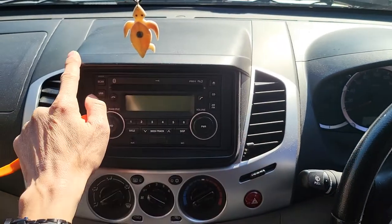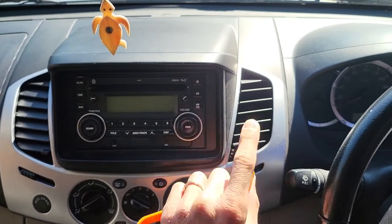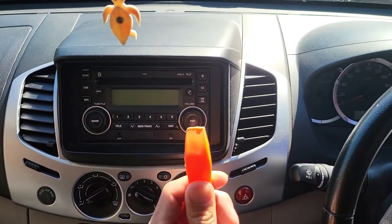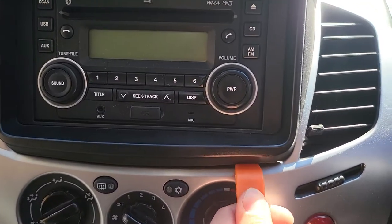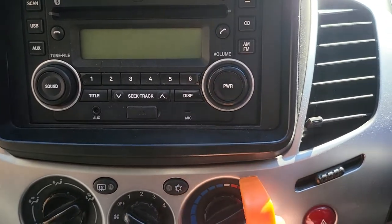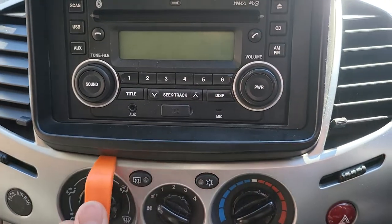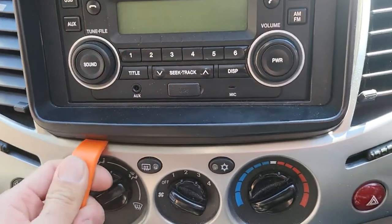We need to remove the top head unit plastic frame, and then underneath we will see some screws to remove. Start with this one — slide into the edge here and you see it pops up. Just push in and lift. Do the same thing on the side here, push in and lift.